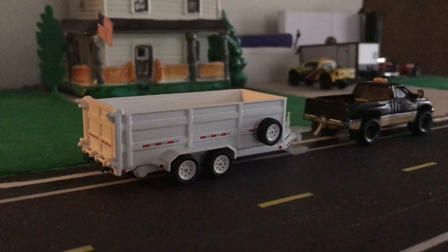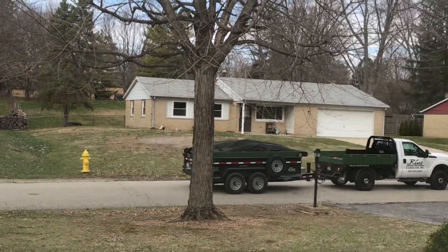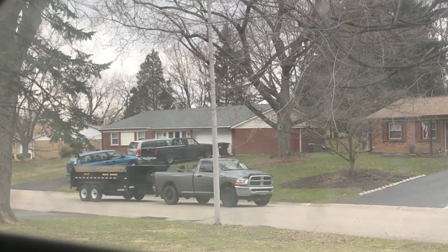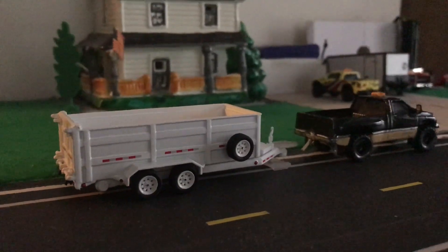Now this trailer comes at an interesting time. I'm seeing a lot of real dump trailers being pulled out there right now. The majority of them being black, not white, but I'll save that for later.